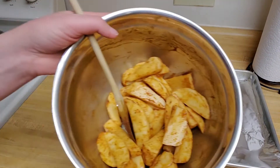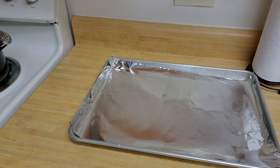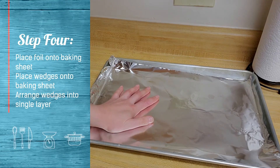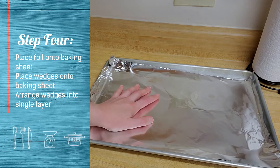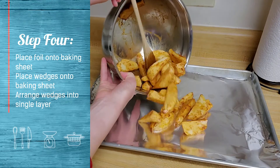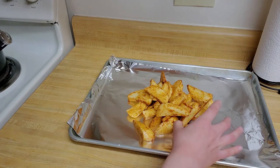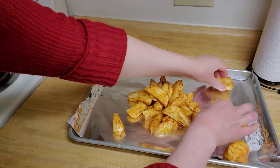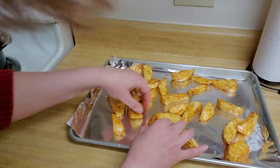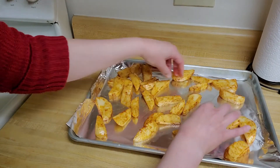I have my potatoes all mixed together now with my spices — now I'm ready to bake them. I have my oven preheated to 450 degrees. My baking sheet is prepared with a layer of foil to help the potatoes not stick when they bake. I'm going to turn them out onto the foil and arrange them in a single layer, spreading them out so they bake much faster.